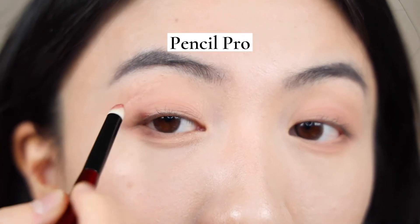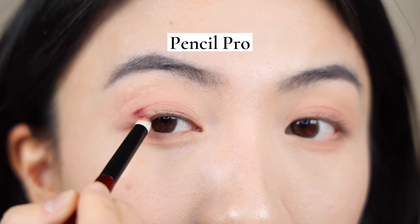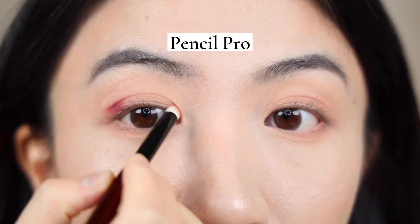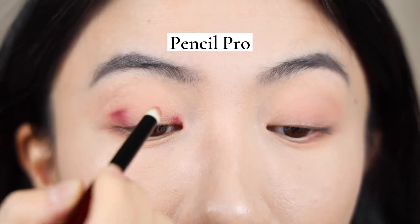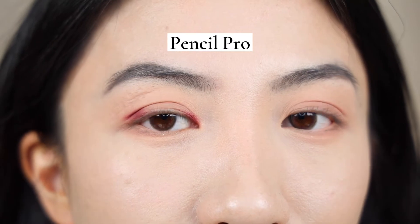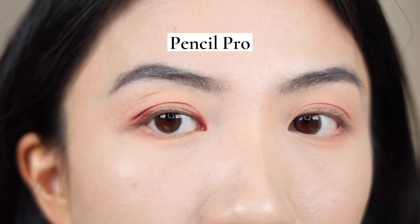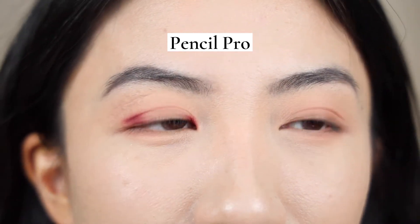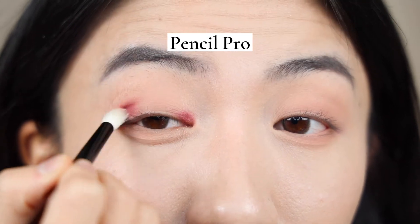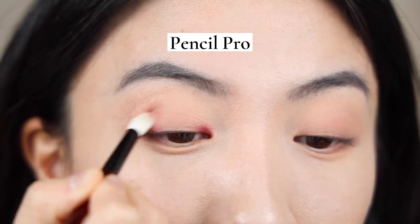For my depth shade, first of all on the Pro Eye Set, I'm using the Pencil Pro — slightly smaller than Pencil 2 — and with a dome or cone shape you can definitely use it to draw out that perfect outer V and inner V. I used Pencil Pro to layer down the outer V and inner V depth shade really precisely. But it definitely lacks that flexibility or movement in terms of blending — this little brush is too small for that procedure. So now I'm using the Crease Pro from the Pro Eye Set to blend out the shade.